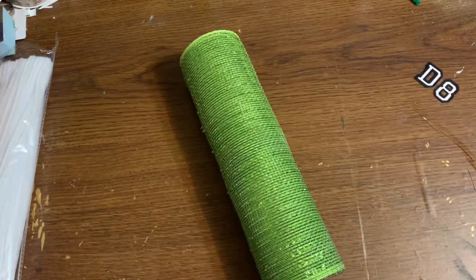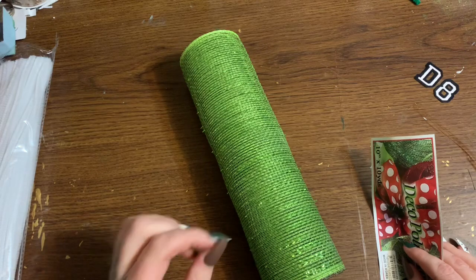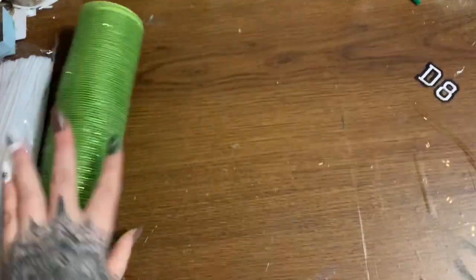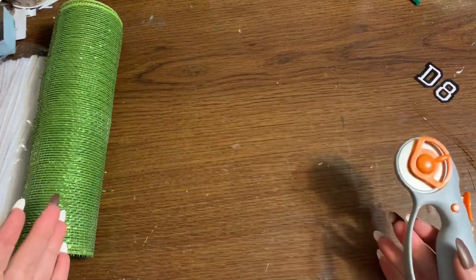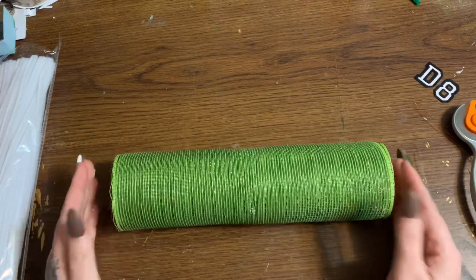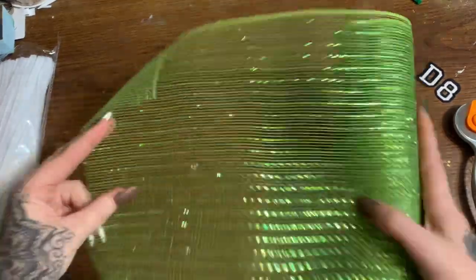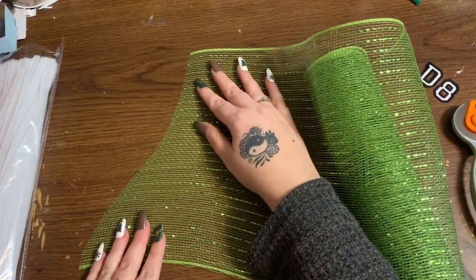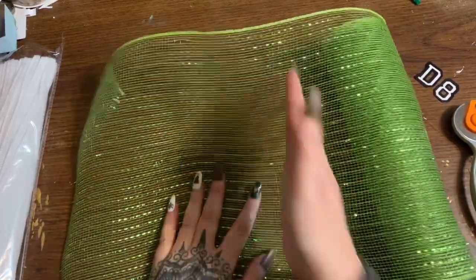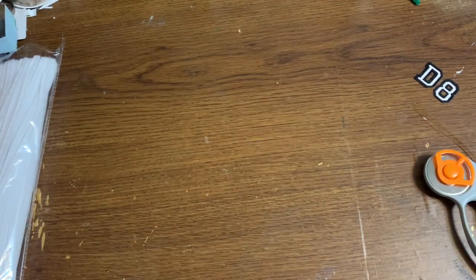I'm not 100% certain yet how many rolls of red you're going to need, but once I get it all put together I'll come back and tell you. You also need some pipe cleaners. The way I cut my mesh is with a rotary cutter and a cutting mat. You want to cut your mesh into squares — since this is 10 inches wide, cut it to 10 inches. The secret to cutting mesh so it doesn't fray is to keep it as straight as possible and cut straight across.